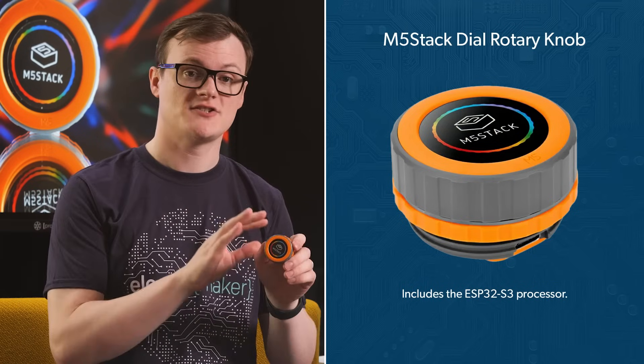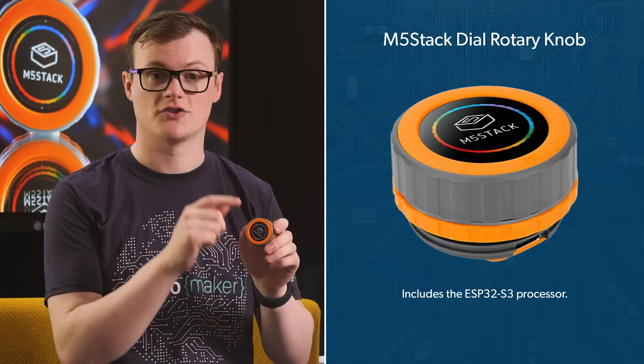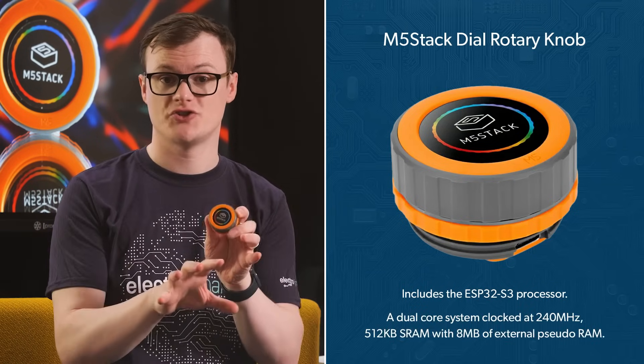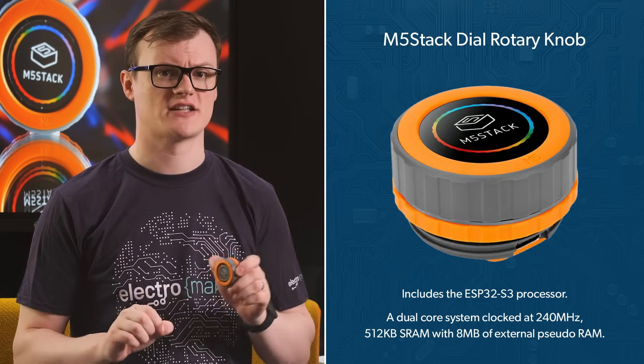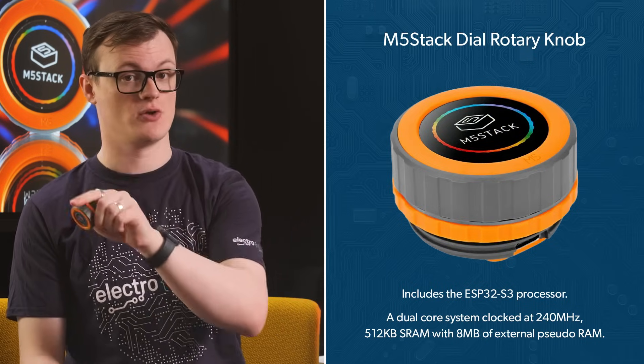The ESP32 S3 is the processor that lies at the heart of the M5 Stack Dial and gives you a dual-core system clocked at 240 megahertz, 512 kilobytes of static RAM with 8 megabytes of external pseudo RAM, and a ton of features ranging from Wi-Fi and Bluetooth support, multiple GPIOs, multiple bus support and hardware security.